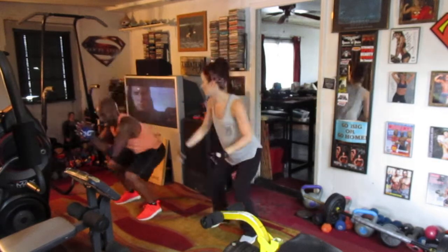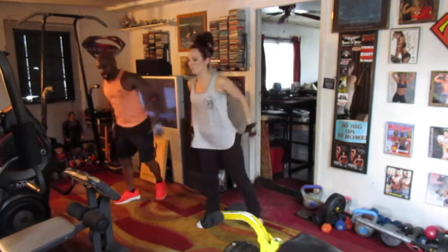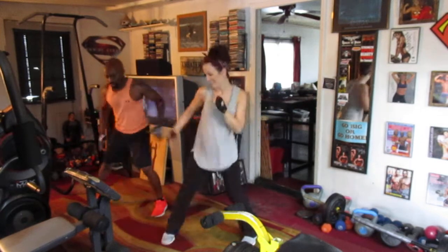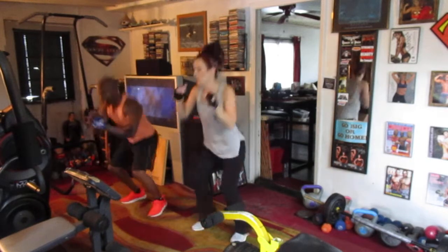Squat cross in the back — 1, 2, 3, 4, 5, 6, 7. Squat low in the front — 7, 2, 3, 4, 5, 6, 7.